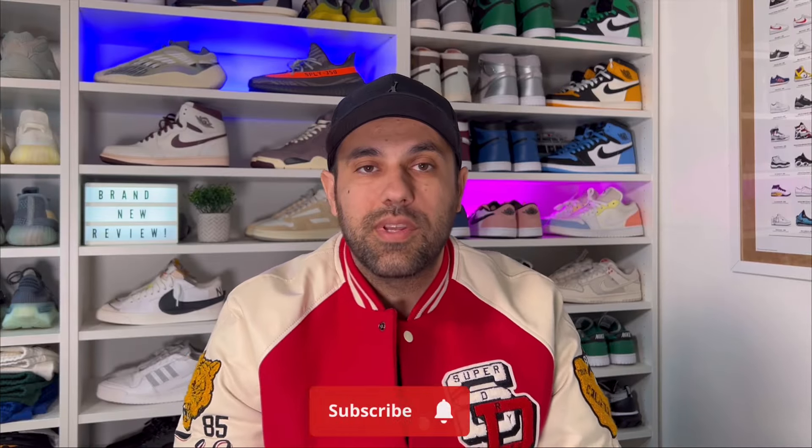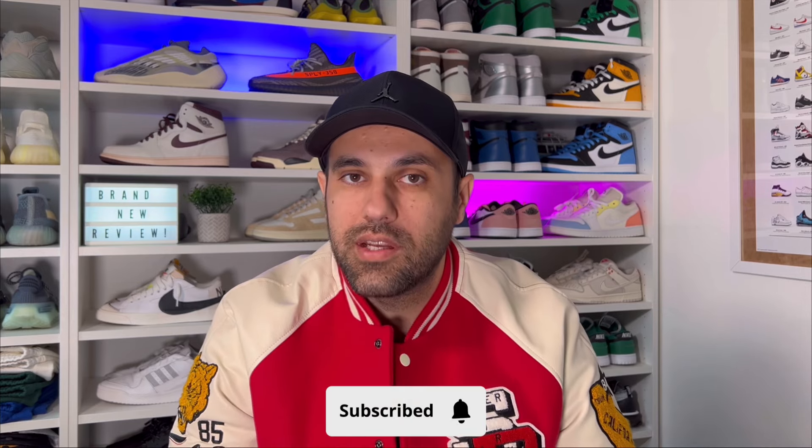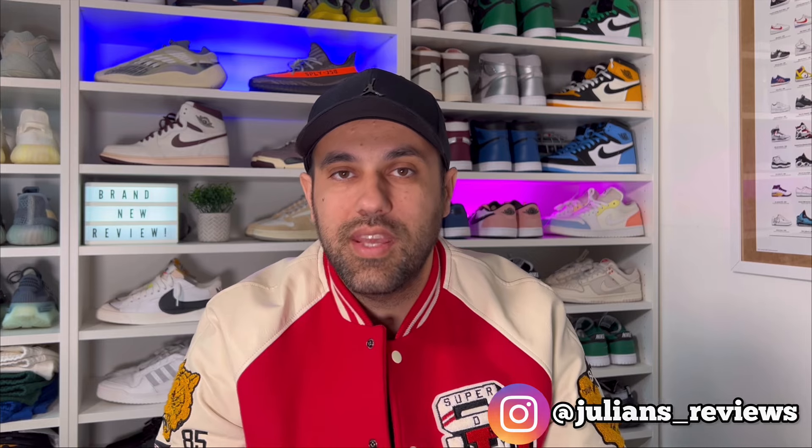Hello guys and welcome back for a brand new review. If you are new to the channel, please consider subscribing and giving me a like at the end of the video. You can also follow me on Instagram and TikTok to see what I'm going to review in the next few days. In today's video, we're going to have a look at one of the latest releases for a Jordan 1 Low.